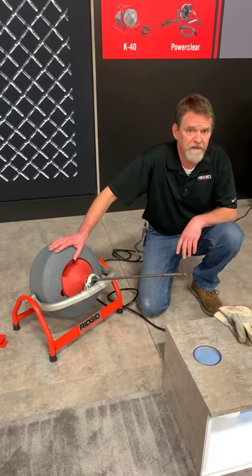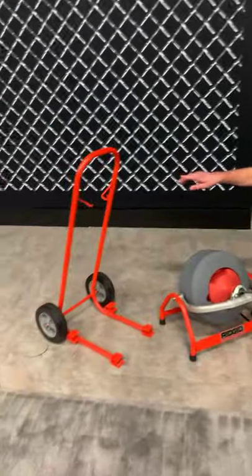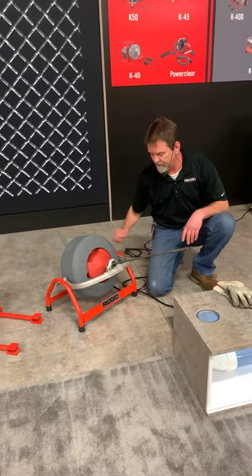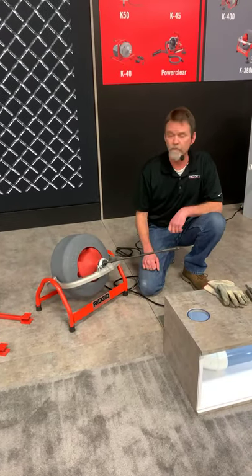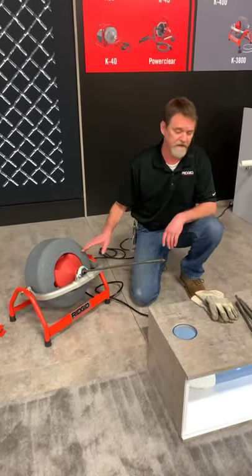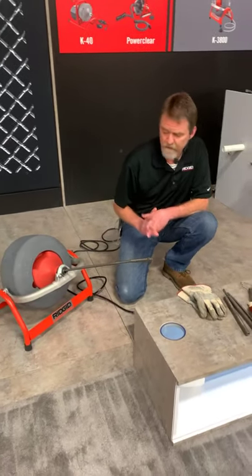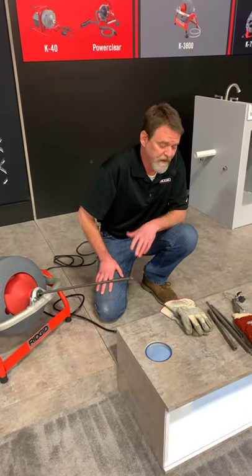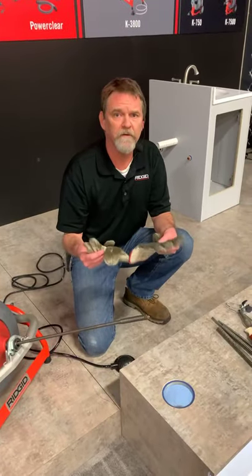We have a bare-bones setup machine here. You can also get an accessory cart that you can use to transport it — it slides right up underneath and behind, grabs hold of the frame, and you're able to tilt it back and run it like a two-wheel cart. When it comes to drum machines, there are different types of gloves depending on which drum machine you purchase. For your 3800 — as you saw with the K45 — it's going to come with a good, solid, quality pair of leather palm gloves.